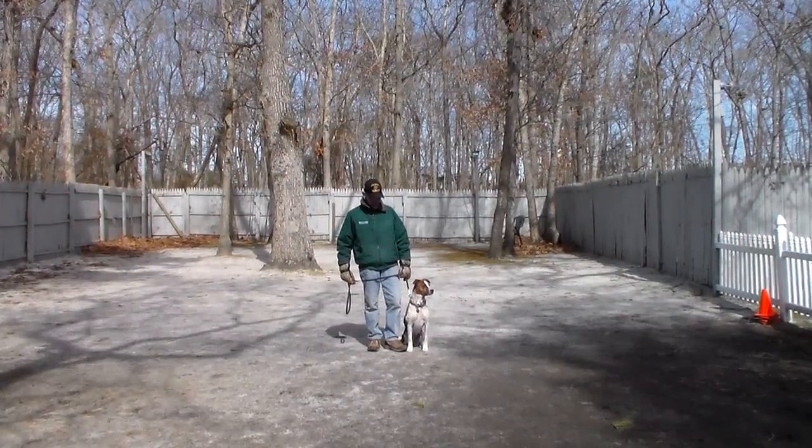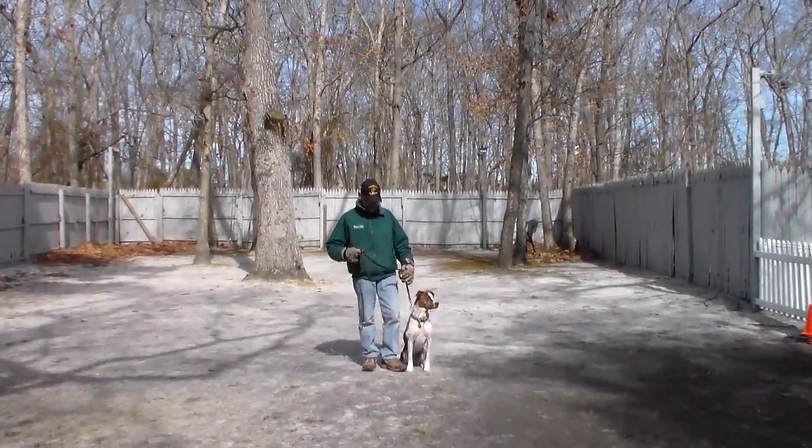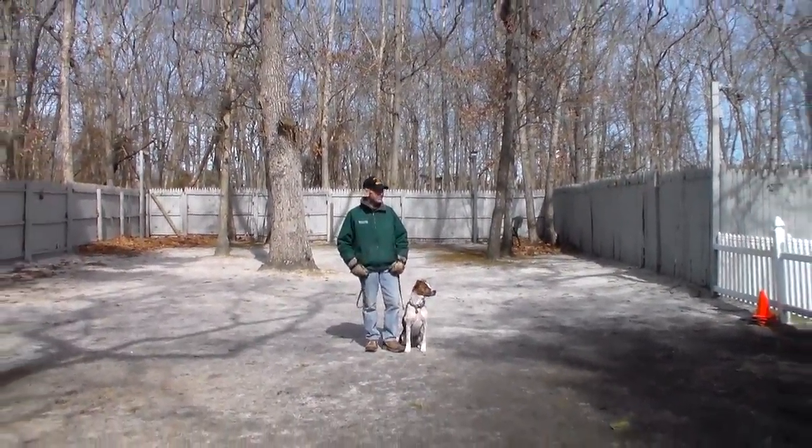Good morning and welcome to Nora's Dog Training Company. We're here today with Fred and Tasha, and what we're going to be demonstrating for you today on video is her ability to understand and respond to her formal on-leash obedience commands, the correction and motivation that we give the dogs when we're working with them, and the training equipment that we're using.